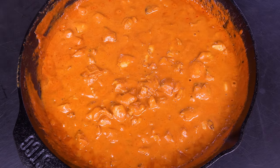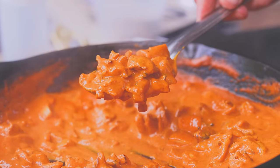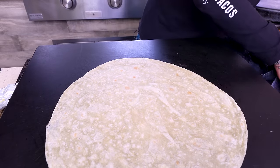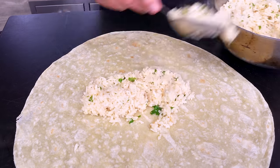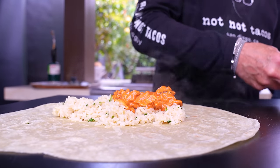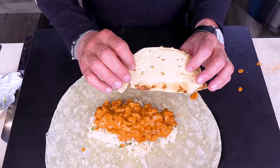One more look before we build — look how beautiful that butter chicken is. That's gonna make one hell of a filling. Let's get the tortilla and build. First up is the rice — it creates a bed that the butter chicken will live on. Make it a nice, cozy bed. That smells really good. Next is our butter chicken itself, and I'm not going to be cheap about it — plenty goes in.